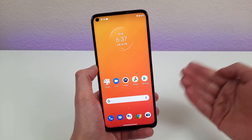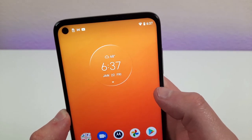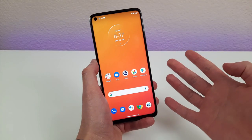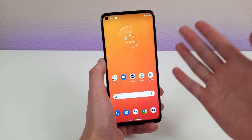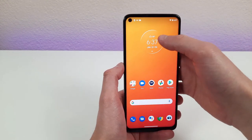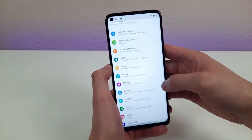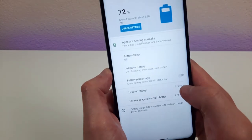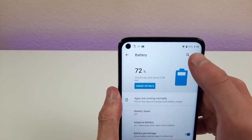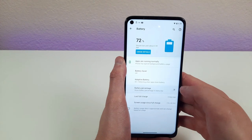The first thing I want to go over is the battery percentage. As you can see, there's no battery percentage next to the icon unless you pull down the notification shade. You might want to actually see the percentage to get a better idea of where the power is at. Go into Settings, then go to Battery. Right here you can toggle on and off the battery percentage. If you activate it, it will show you the percent right on the normal screen, and if you turn it off, it'll go away.